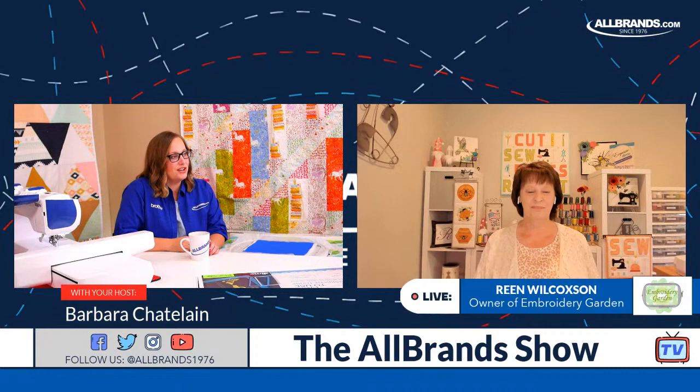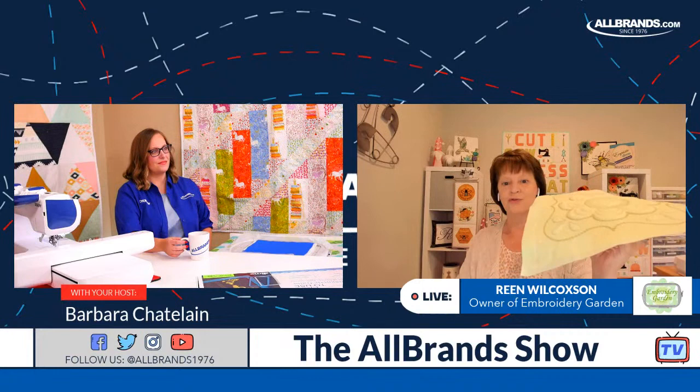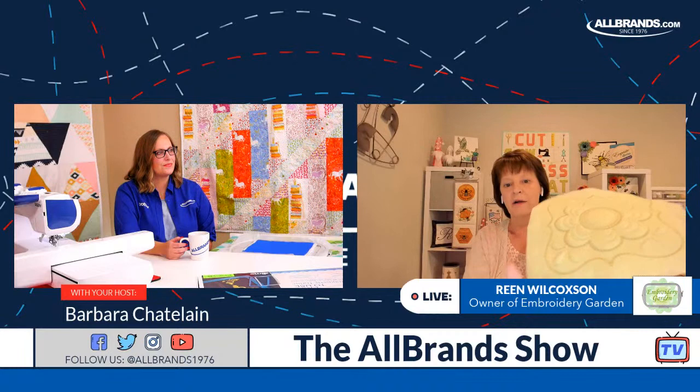Rean, I have my machine here with me today, and I'm going to be following along. Do you want to give everybody an overview of supplies they might need if they want to grab them? Basically, we're going to be building this block in My Design Center. What's kind of different about this block is this flower and these little petals on all four corners are raised up — it's kind of like trapunto.